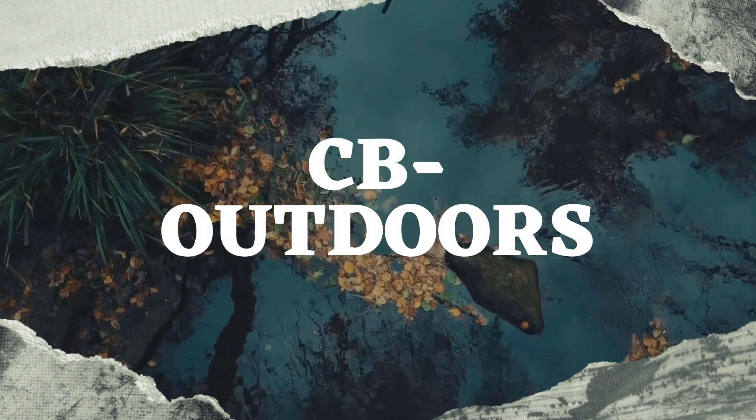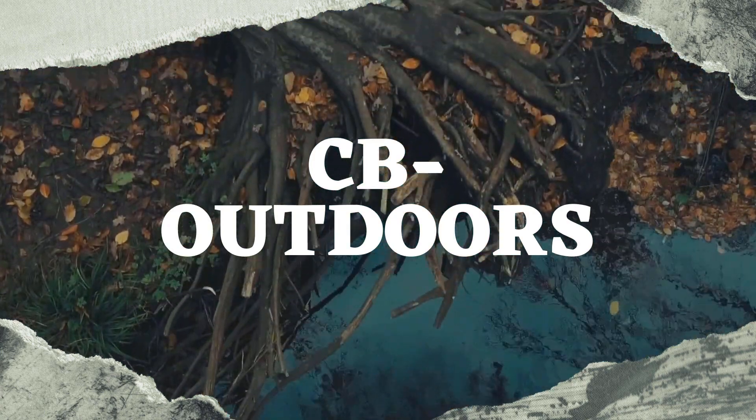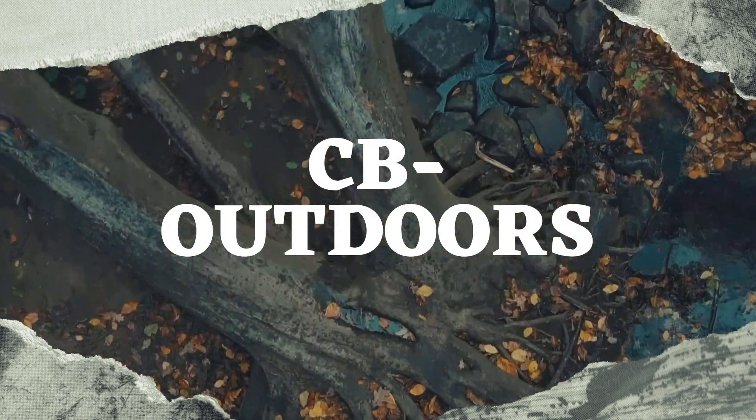So what I decided to do for this video is make a mount for this. Now this is the deer I shot last year, the first deer I've ever shot. I'm going to try and make a mount for it.